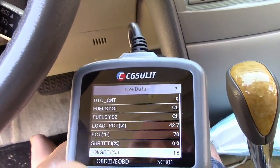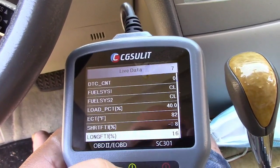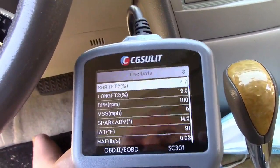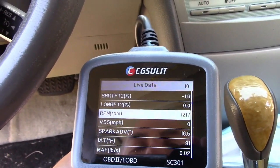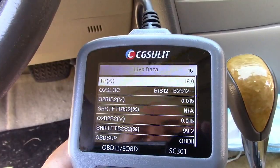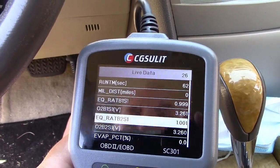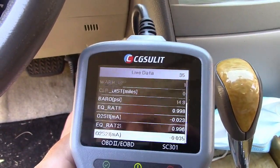Now we have an RPM reading right there — spark advance, etc. — and the fuel trims as well. The engine is cold, but typically as close to zero as you can get is best. When the engine is cold, these readings really aren't valid — you need the engine warmed up. Even so, it's still not too bad because we're at 0.8 and 1.6 on a cold engine. You can see how this data can be very useful. Here's the RPM as I rev the engine up — you can see how that goes up, the spark advance changes, and the mass air flow sensor. It's just pages and pages of data that can give you a great idea of what's going on with your vehicle so it can be properly diagnosed.